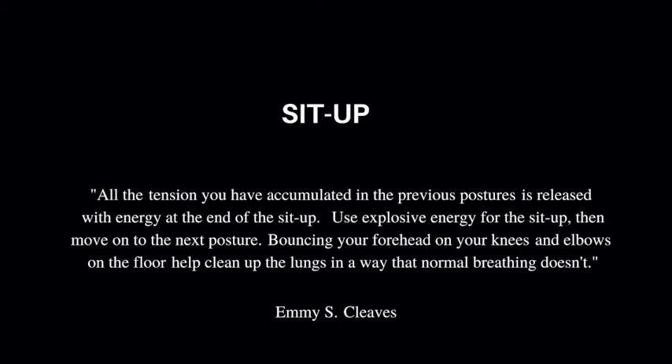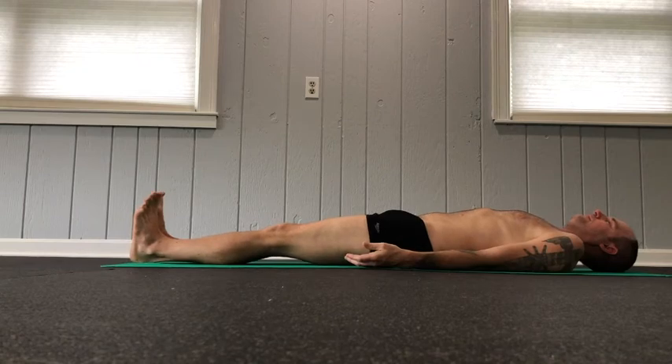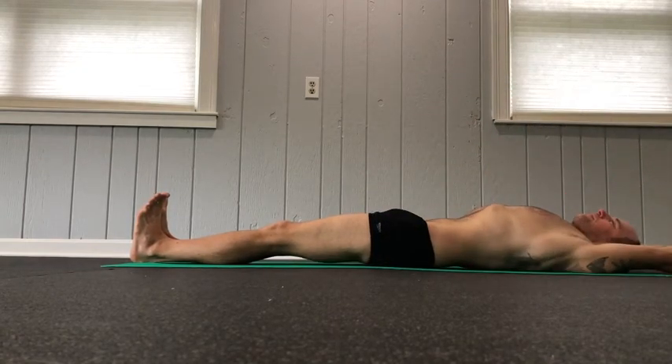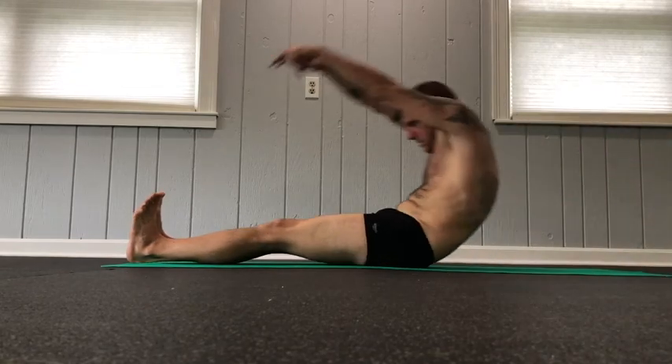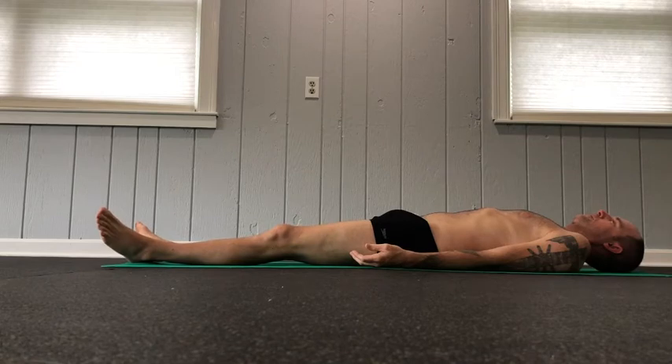He really wants us all to do much better sit-ups. All the tension you've accumulated in the previous postures is released with the energy at the end of the sit-up. Use explosive energy for the sit-up and then move on to the next posture. Bouncing your forehead on your knees helps clean up the lungs in a way that normal breathing doesn't.